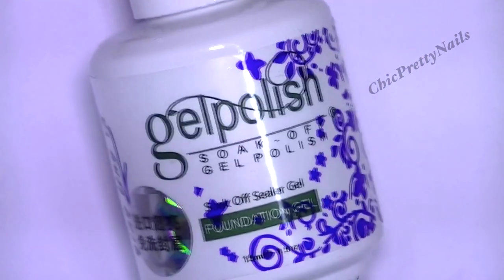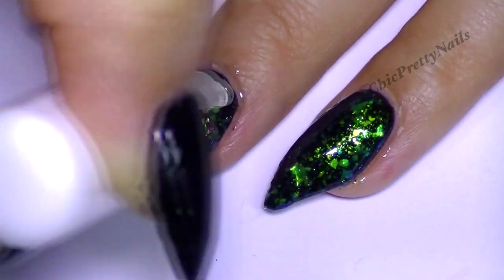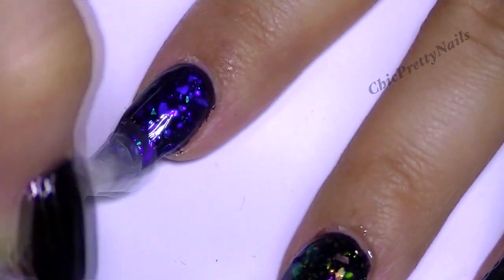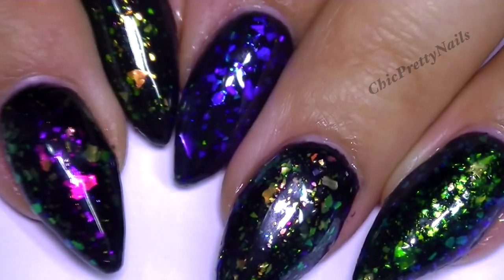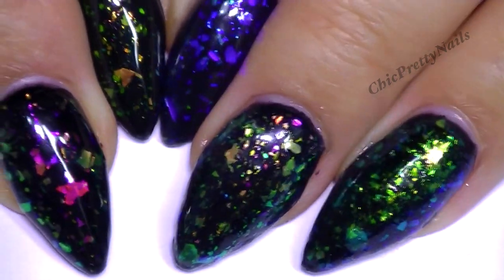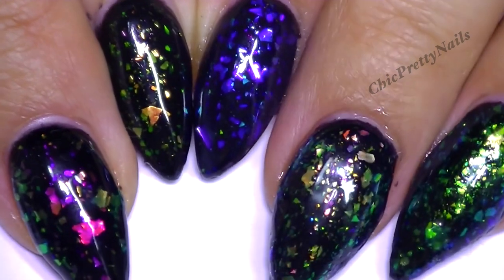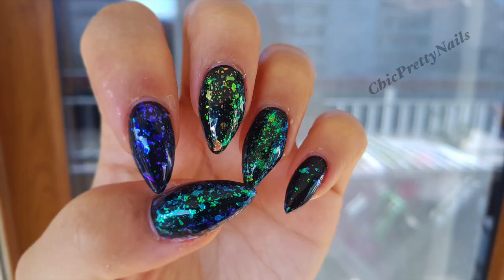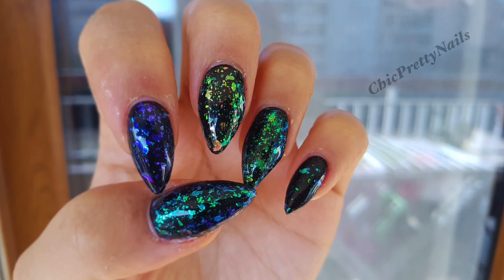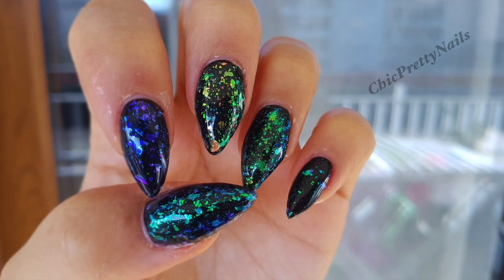Because the sequins are already mixed with the gel, the application is just easy. I think it's important to mention — I already saw this type of product in powder form and a powder gets everywhere and gets messy. So it's so much easier because they are already mixed with the gel. I hope you guys enjoyed this video — I'll put the link below. Have a nice day, thanks for watching, take care, bye!